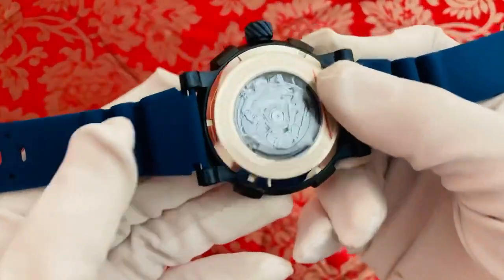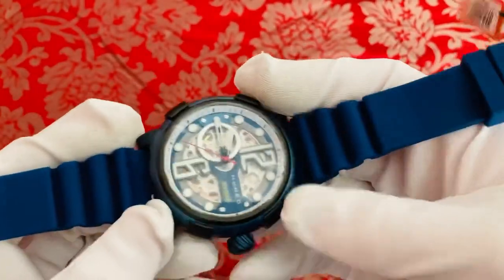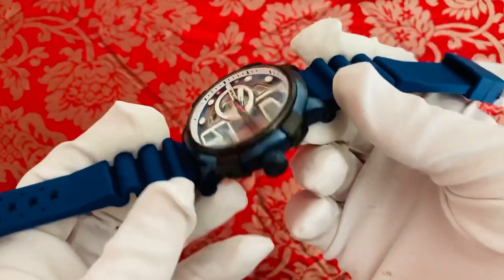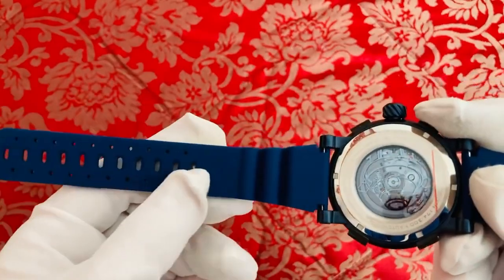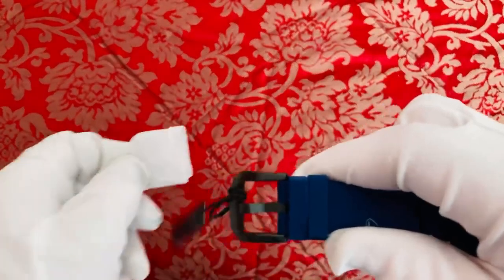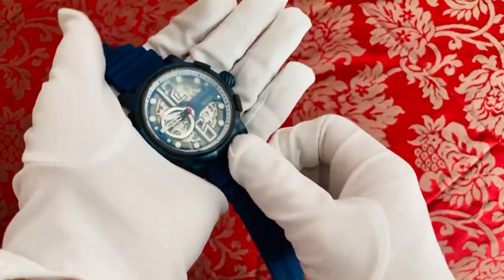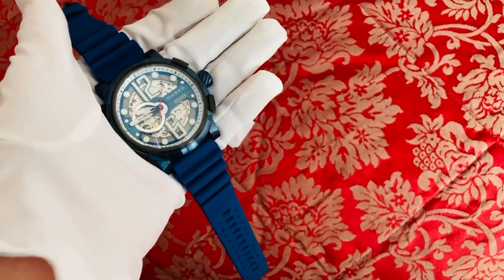Coming down to the strap, we've got a double-ended easy access silicone rubber strap with a sporty style finish, adding to the overall boldness of the watch. It's very nicely chosen in terms of color — very sporty and smooth feel, with a single window buckle system coming down to a matte black stainless steel fully marked Nubio clasp. So there we go — that is the Nubio Space Orion NB-6062.